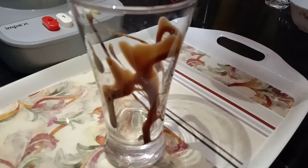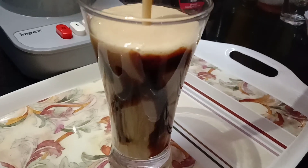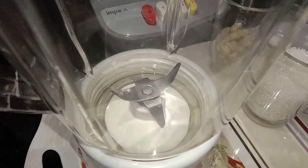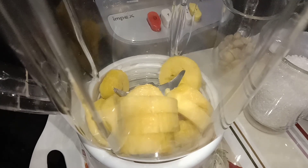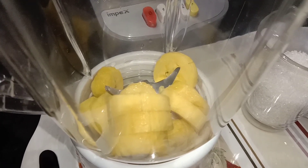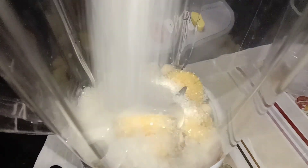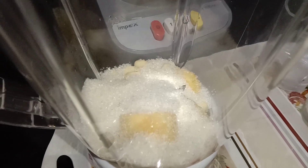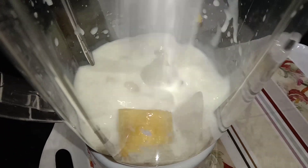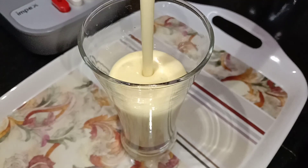Now we have a nice shake. Add 1 cup of ice cubes, add 2 ice cubes, and blend it. We are ready for the banana shake.